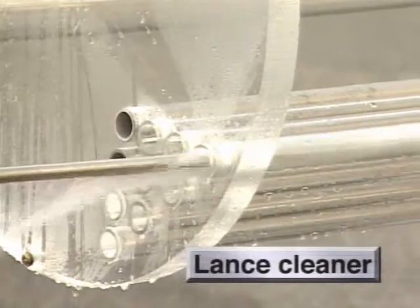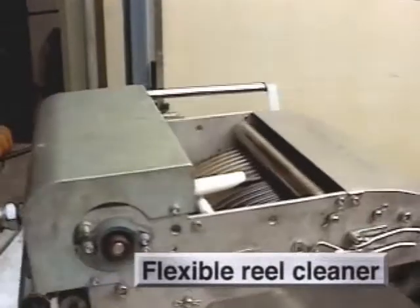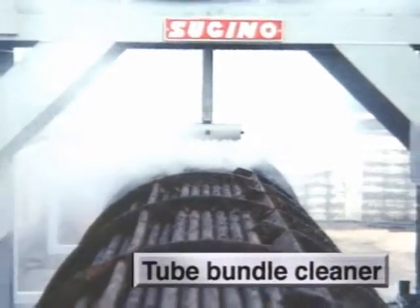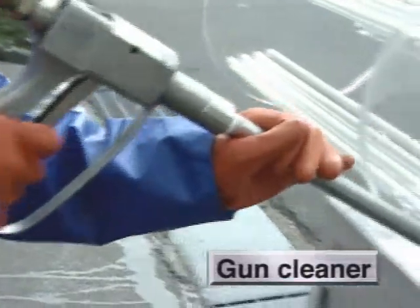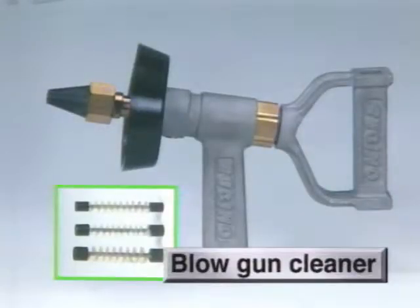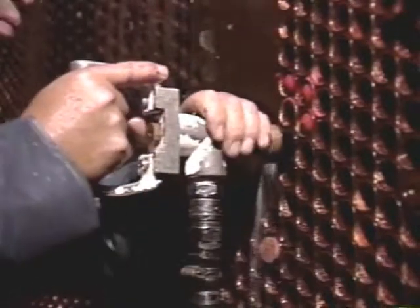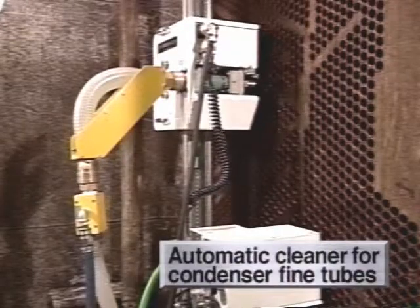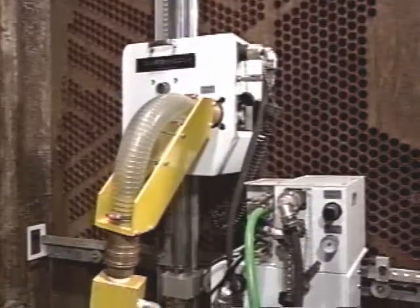Cleaning with high-pressure water can be conducted in various ways. One is lance cleaning with the lance inserted into the tube. Another is flexible reel cleaning with a rotary nozzle inserted into the tube and moved back and forth. The heat exchanger bundle cleaning system is ideal for cleaning the outer surface of the tubes. There is also gun cleaning with a manual gun. The blow gun cleaner using a brush blown into the tube with high-pressure water or air pressure is available. There is also a fully-automatic cleaning system for condenser fine tubes. Sugino Machine offers various cleaning equipment using high-pressure water and brushes.